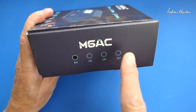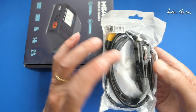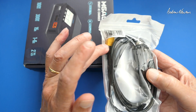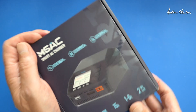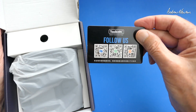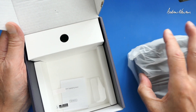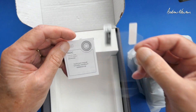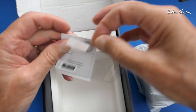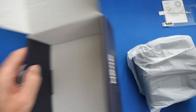It comes in different nationalities — this is the European one. I'm in Australia and they've also sent me the Australian power plug, which is good, as well as an in-car DC supply. Inside the box we have some follow-us QR codes, a little manual, an LCD cover, the European power plug, and a USB-A to USB-A cable.